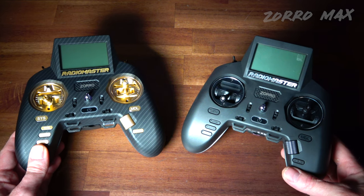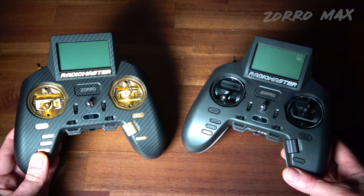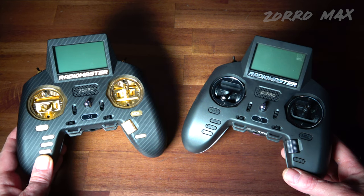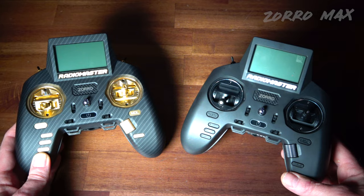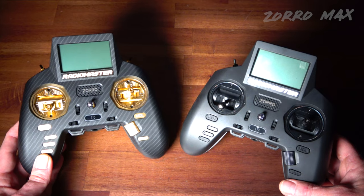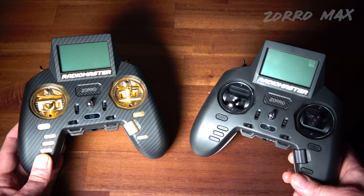At the end of the day it's really up to you which one you want. If money is no object, go for the Max at $219 — you get the carbon fiber look and your choice of four colors for the upgraded gimbals, plus the AG01 gimbals, which are around $70 each on their own. If budget is a concern, the original Zorro M2 is $99. You get the same functionality tech-wise; the Max just looks better.